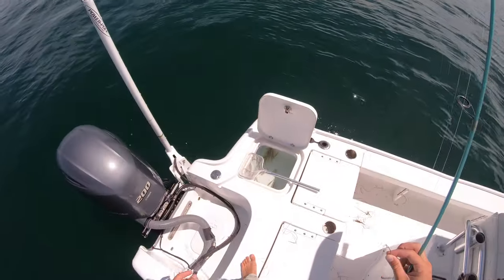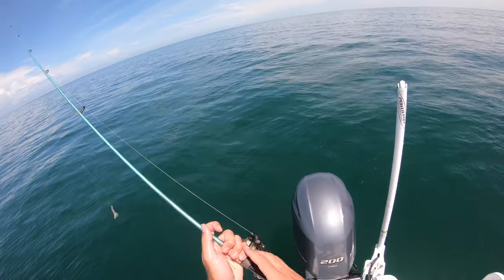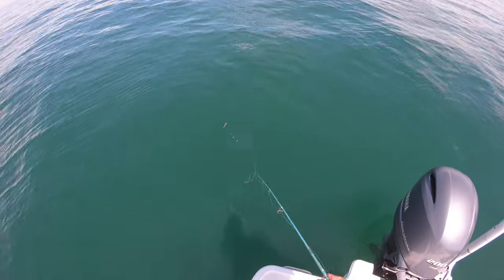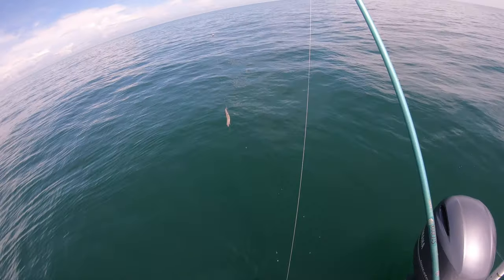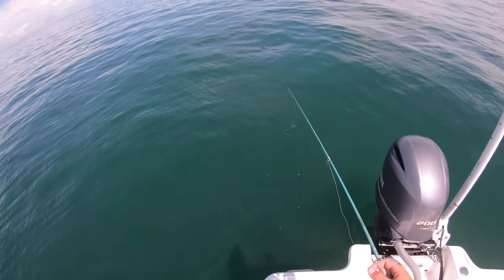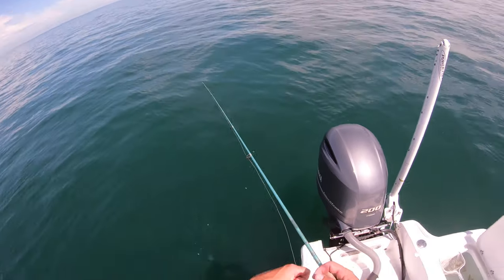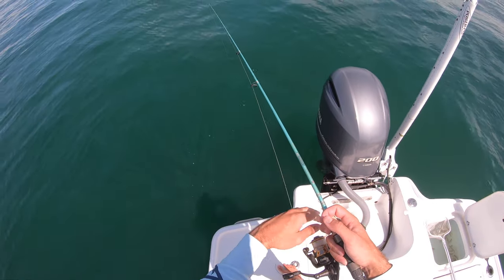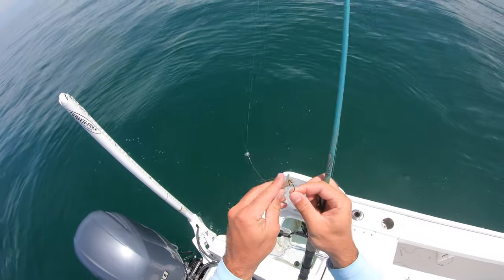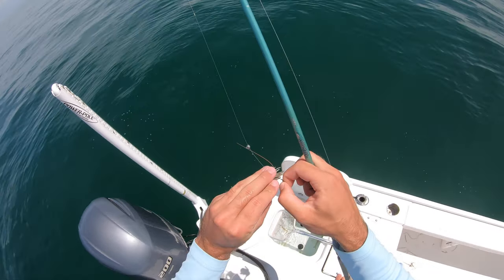Let's get another shrimp, back by the tail right here. I'm using my Penn Battle 3 2500 with 10 pound braid on my St. Croix Avid Inshore 7 foot light action rod. If I was really going hard for mangroves right now, I would come out here with like a chum bag and maybe some frozen sardines and really see if I could chum them up. But this is just a quick little trip that I didn't even think I was going to be doing this morning. I'm going to try to hook him up by the head this time, see if that makes any difference.